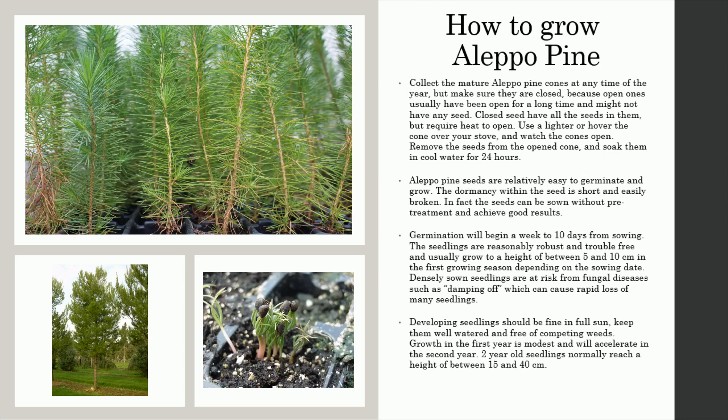Remove the seeds from the opened cone, and soak them in cool water for 24 hours. Aleppo pine seeds are relatively easy to germinate and grow. The dormancy within the seed is short and easily broken. The seeds can be sown without pre-treatment and achieve good results.